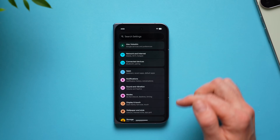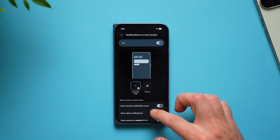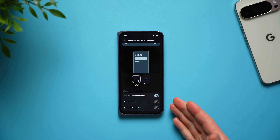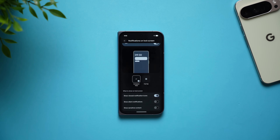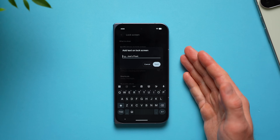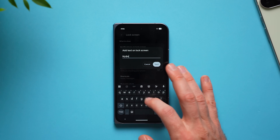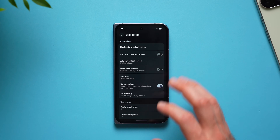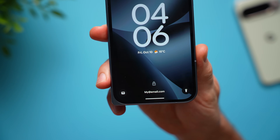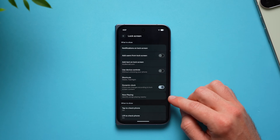On the topic of notifications, go back to main settings, go to display and touch, select lock screen, and under notifications on lock screen swipe to the bottom and remove the toggle for show sensitive content. This way if anybody sends you a password, authentication code, or banking details, it will not show on your lock screen. Also select add text on lock screen and put an alternative phone number or email so if anybody finds your phone they'll have a way to return it to you.